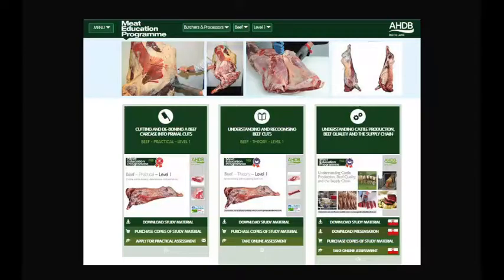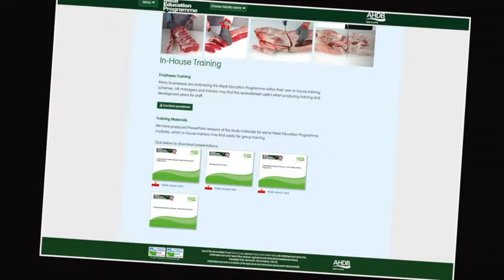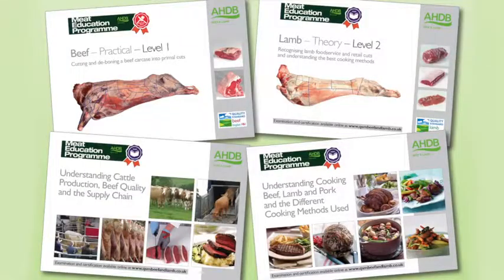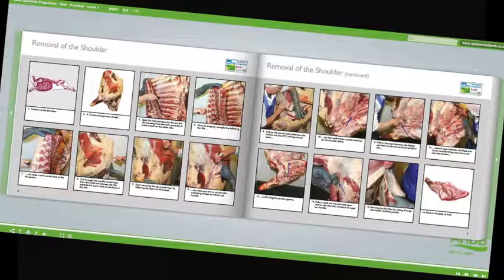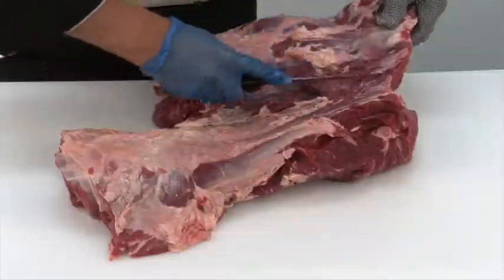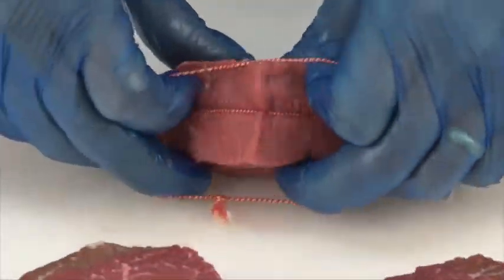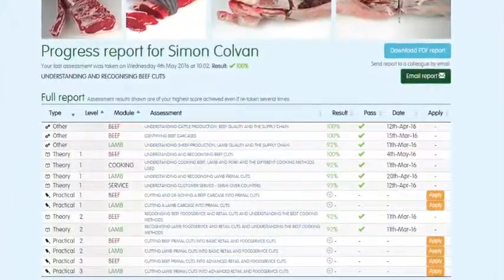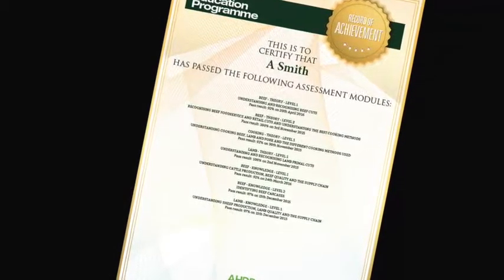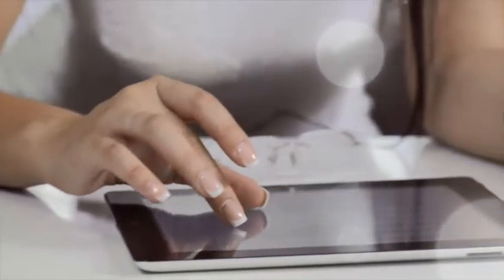10. At the heart of the Meat Education Programme is an innovative web-based platform which can be accessed via AHDB Beef and Lamb's trade website. Online assessment and certification are available free of charge for the theory modules. The three practical beef and lamb modules will be assessed at the learner's place of work by highly experienced butchery professionals. There are 16 theory and practical modules in the programme, each supported by must-read study materials, free to download. You can track your own progress online — the website will highlight which assessments have been taken, results and any certificates achieved. To register or for further information, visit www.qsmbeefandlamb.co.uk/MEP.